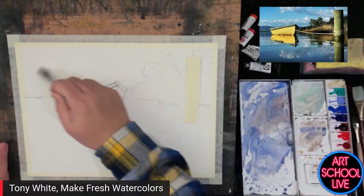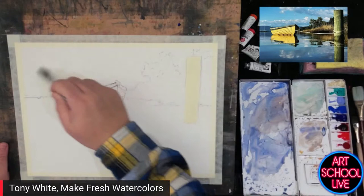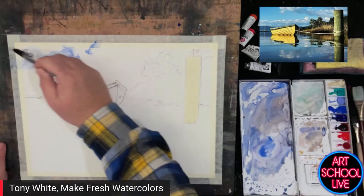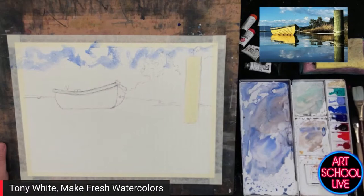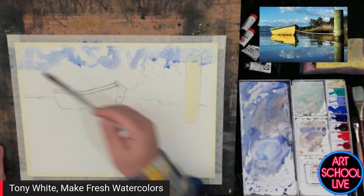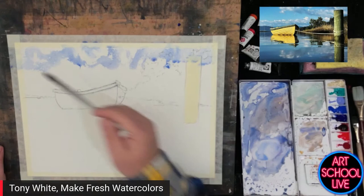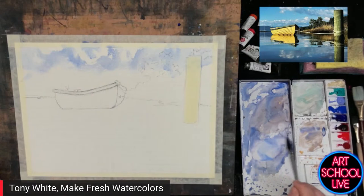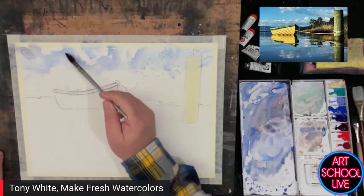I'm going to start painting now. Cloudy skies — great fun. This is just water at the moment; I'm putting it down in random spots so you've got some wet paper, some dry paper, and you'll catch different effects as you go through. I'm not too worried about the outcome. A lot of artists get bogged down in the outcome. The process is where it's at. If you fall in love with the joy of painting itself, the results will take care of themselves.